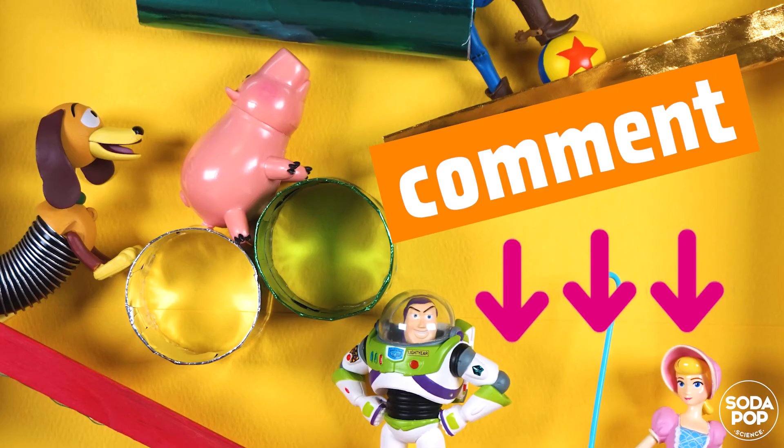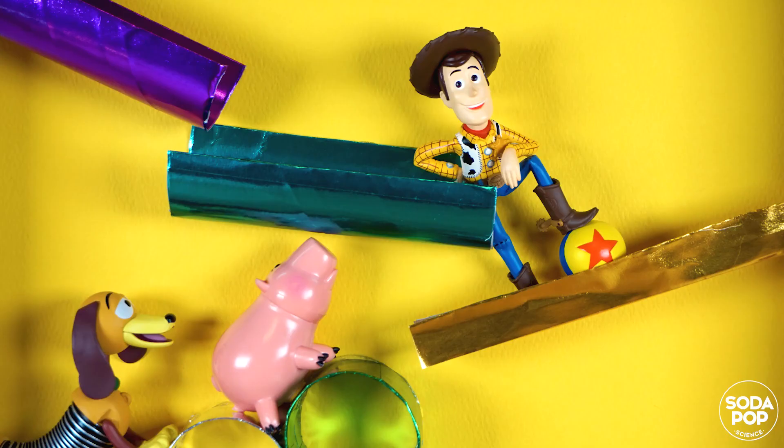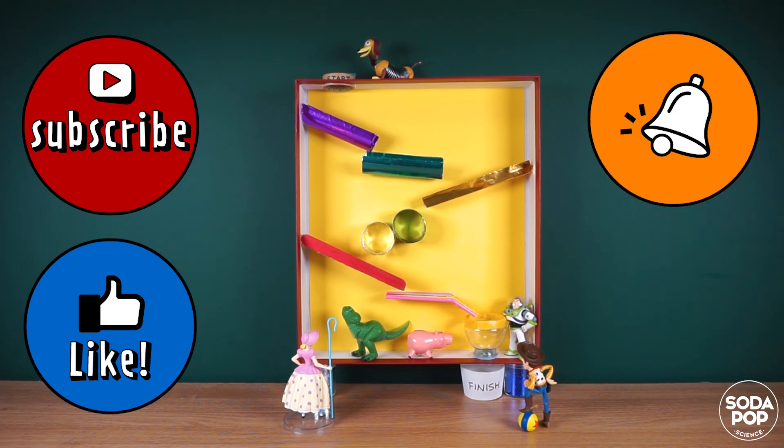This is all for today. Try it at home and tell me how you go by leaving a comment. Thank you for watching. If you enjoyed this video, hit the subscribe button and click the bell notification icon so you can receive more content like this. Thank you! Bye!